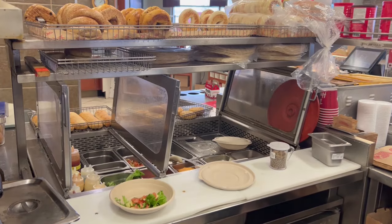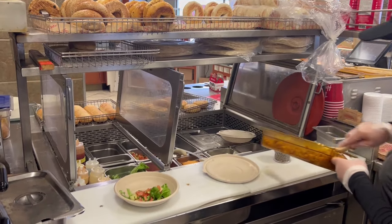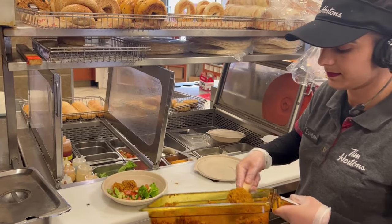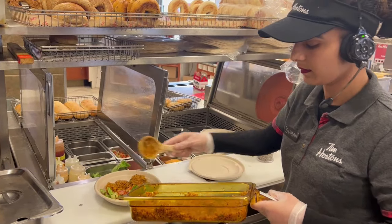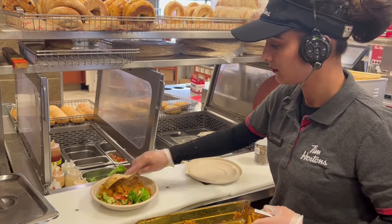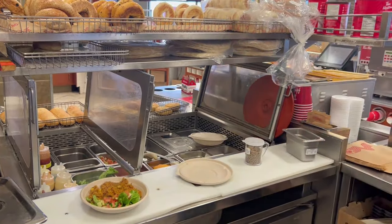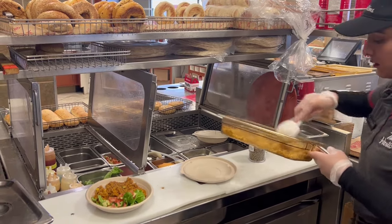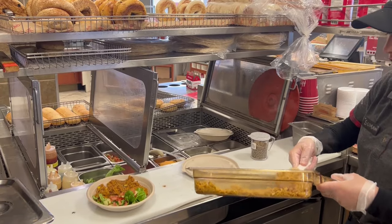Three level beige scoops of rice mix — just make sure it's level. Then she's going to do the slow cook, just one level scoop.